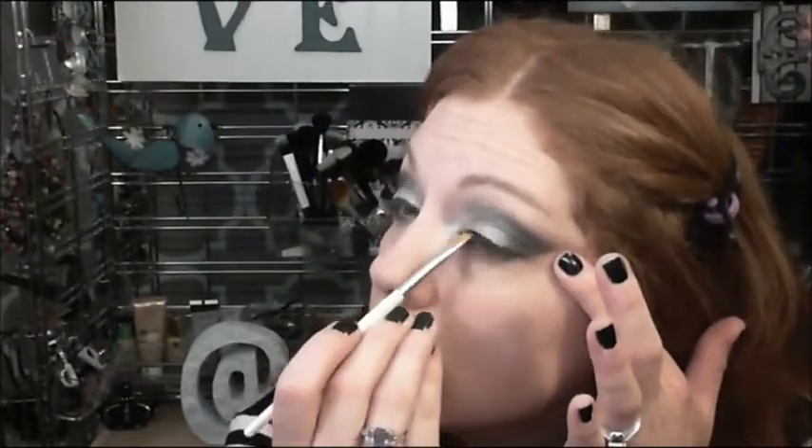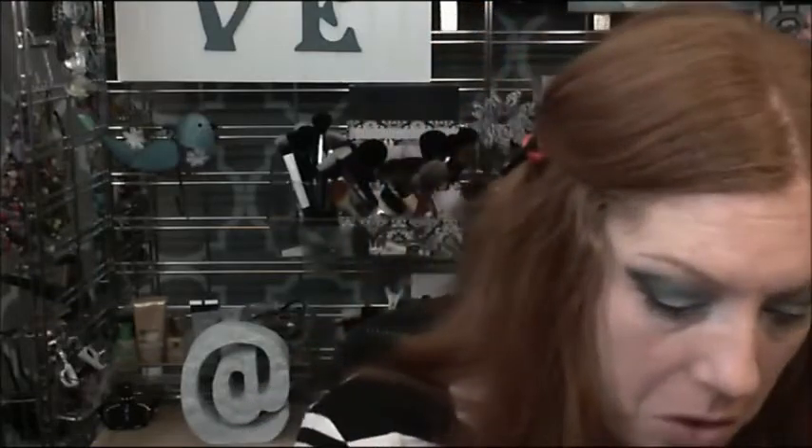I'm going in with a flat brush from ELF and using the black as an eyeliner, since I didn't purchase an eyeliner for these tutorials for her. I'm showing you the versatility of this palette. I'm smoking the bottom with the black as well. Using the same flat brush, I'm going in with my highlight color — brulee. Here's the finished look; I forgot to put lipstick on this day but I did go in with a color.